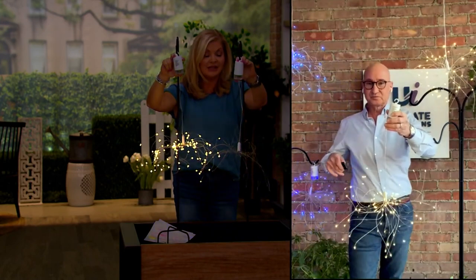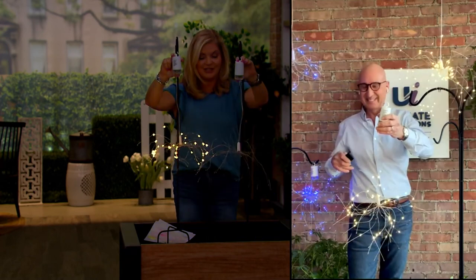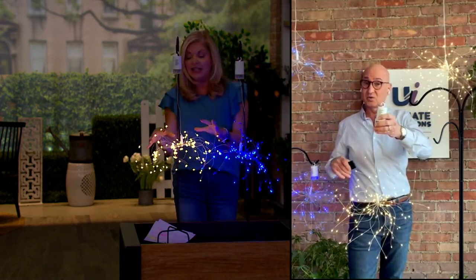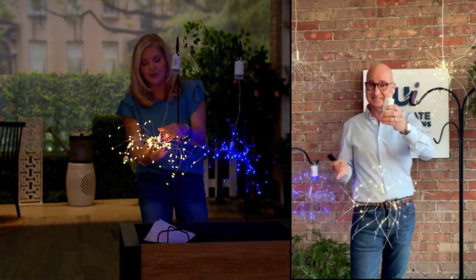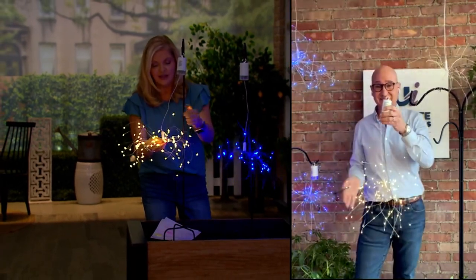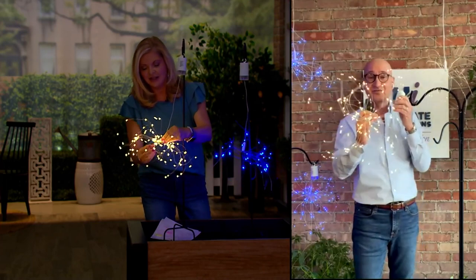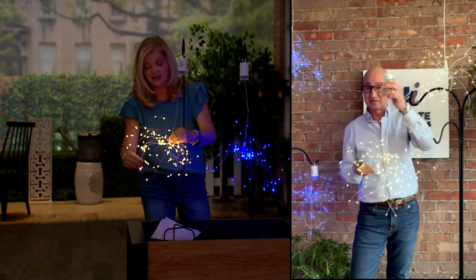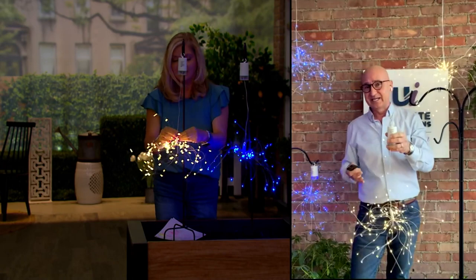I wouldn't only use these in summertime — this has become part of what I'd do for Christmas and Halloween decorations. For Halloween you could add inexpensive spider webs or even make this look like a spider. Steve Doss mentioned he loved these so much he was thinking about putting them in his artificial Christmas tree to really add a pop of motion and excitement.